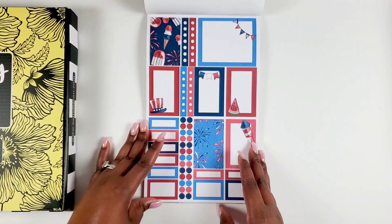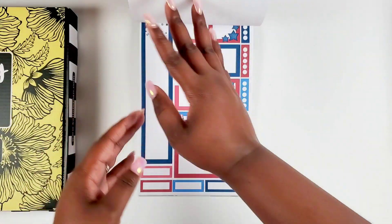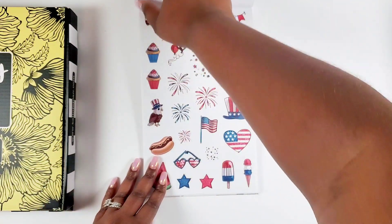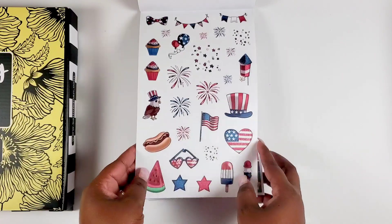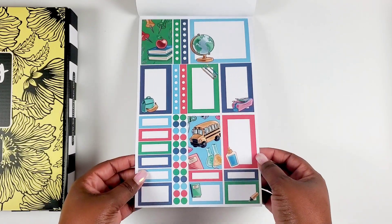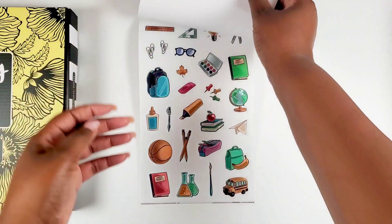Then we get the Fourth of July stickers — two different blue tones, and watermelon. You've gotta have watermelon on the Fourth of July. Look at the little eagle with the bow tie — he's precious. Then back to school! I'm loving all the green throughout this sticker book. We don't get a lot of that killer green in sticker books. The little school bus and basketball icons are cute.